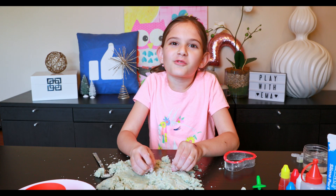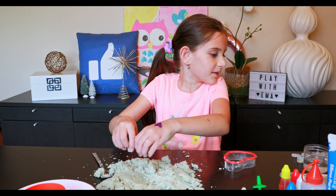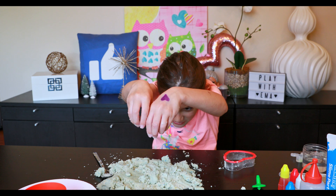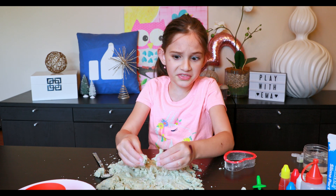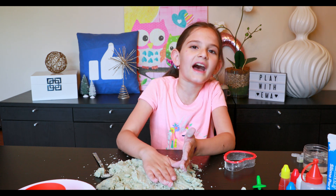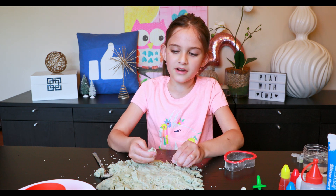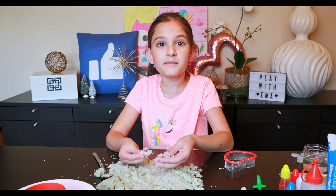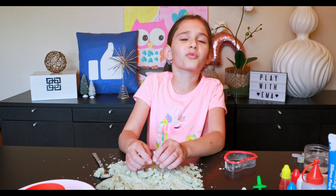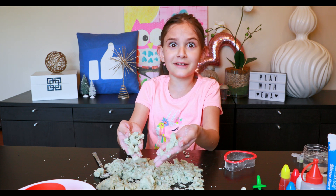Thank you so much for watching this video! I really hope you liked it — we made sand, glow worms, and slime. We made lots of fun and interesting things, and most of all we had fun, and that's what's important. Make sure to subscribe and smash that like button, and I'll see you on the next crazy video. Bye!